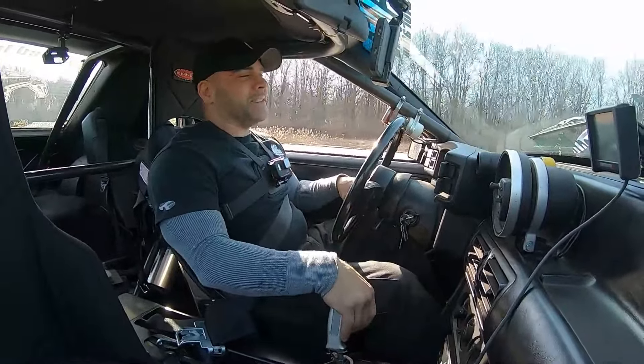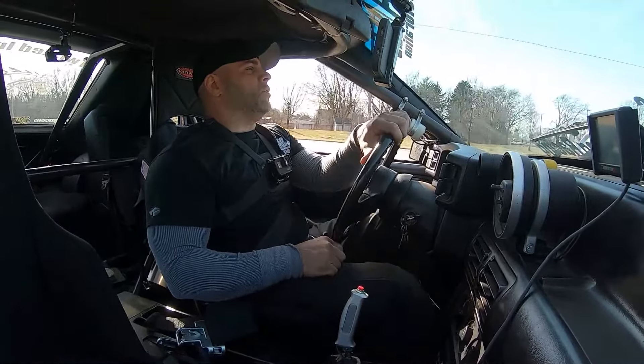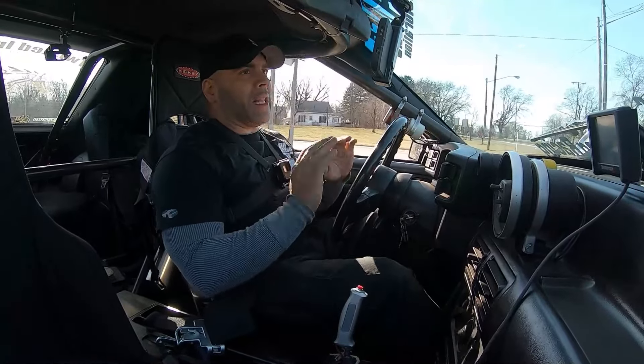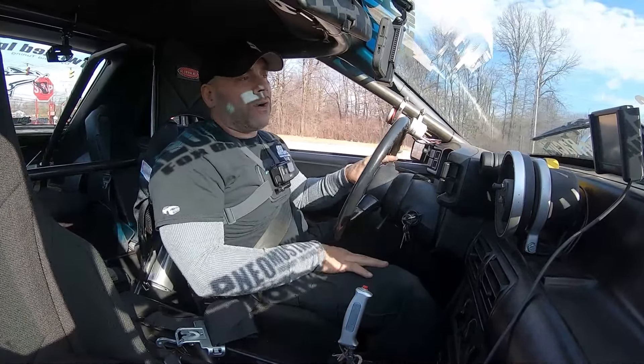We got brand new tires. Probably should just do a big burnout and break them in. Alright, here we go baby.